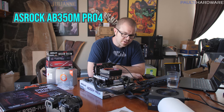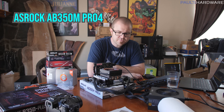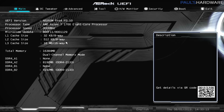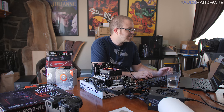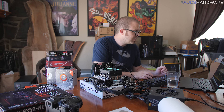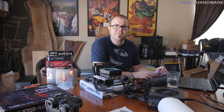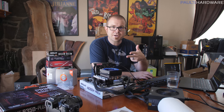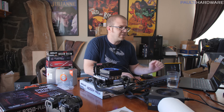The ASRock AB350M Pro 4 was very inexpensive but still pretty decent at the time. With the Ryzen 7 1700 installed, we can see we're working with a pretty old BIOS version — 3.10. Going to the ASRock page, they have quite a few updated versions, but it says if the current BIOS is older than 5.5, use 5.5 first before updating to 5.9 — the current one. And if you're updating to 5.5, you need to update to 3.4 first. So we need to go 3.10 → 3.4 → 5.5 → 5.9 to hopefully recognize the 3600 processor.